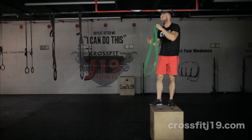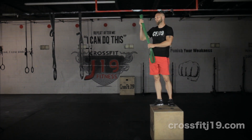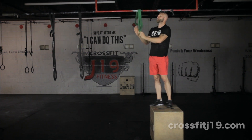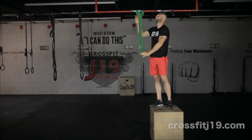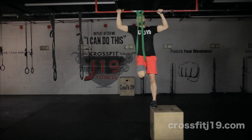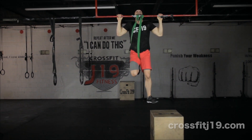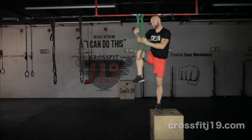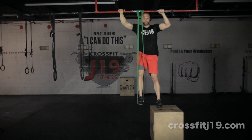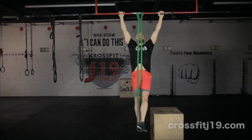When we take our band — we have several bands of different thicknesses — it will assist you to get above the bar. Take the band and put it around the bar. You can place your knee inside the band, fully extend the arms, and pull above the bar. You can also take your foot, put it in the band, and stand on it.